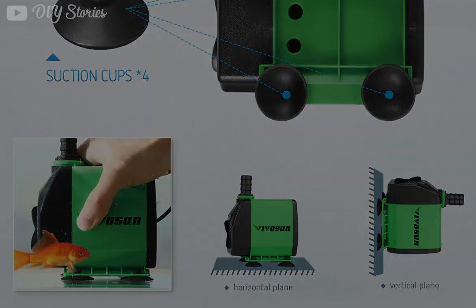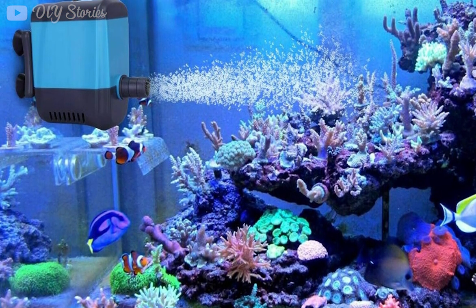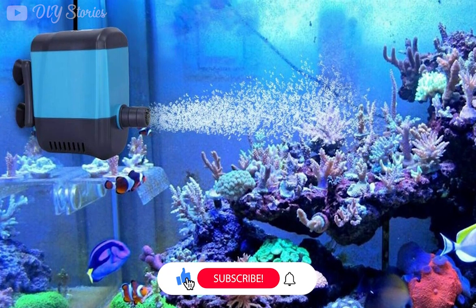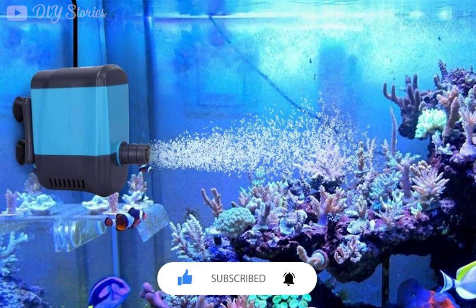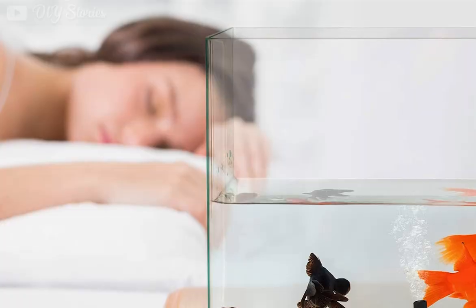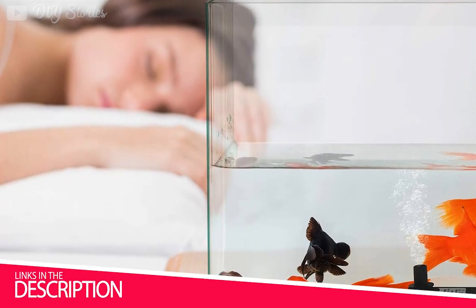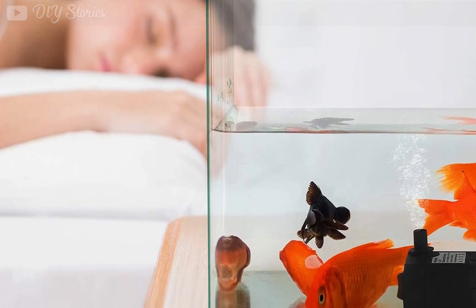Alright guys, that's all for now. If you enjoyed this video, please go ahead and hit the like button below. If you are new to the channel, consider subscribing — we do our best to keep you up to date with the best products on the market. Be sure to check out the links in the description for the most up-to-date pricing on all the products mentioned in this video. See you in the next video, till then take care.